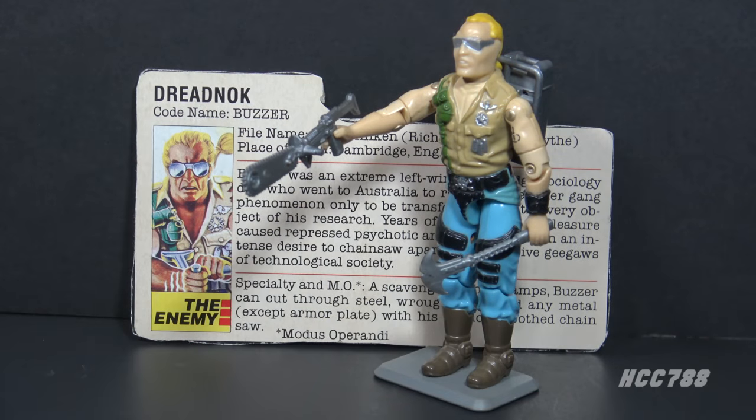This is Buzzer the Dreadnought from 1985. This figure was introduced in 1985 and was also available in 1986. It was discontinued for 1987. It was available at some point through the mail from Hasbro Direct, but the exact dates are unknown. There were no other vintage versions of Buzzer, though there were a few post-vintage versions in 2004, 2005, and 2007. Buzzer was designed by Ron Rudatt for Hasbro.